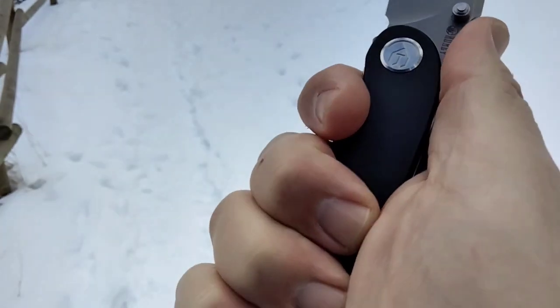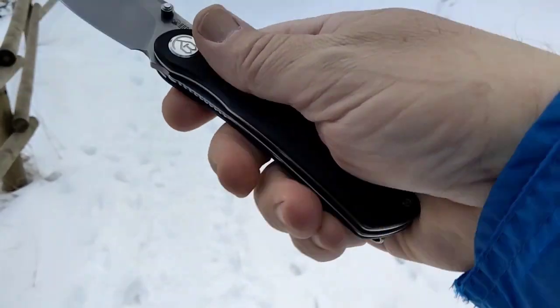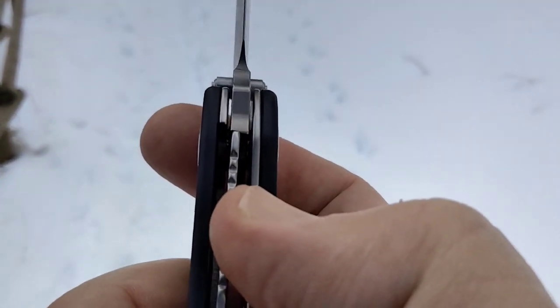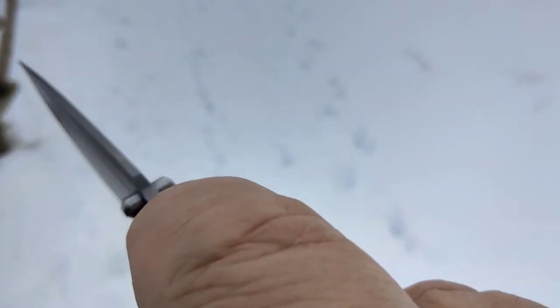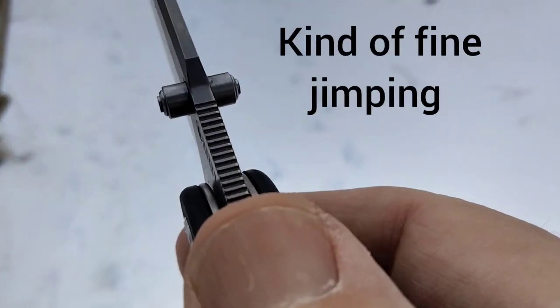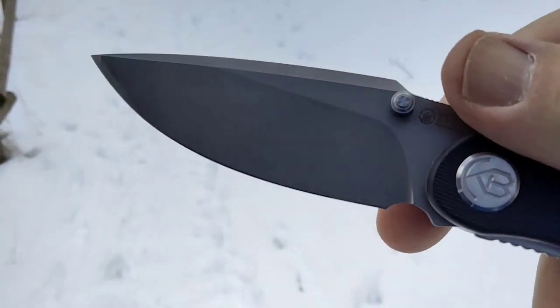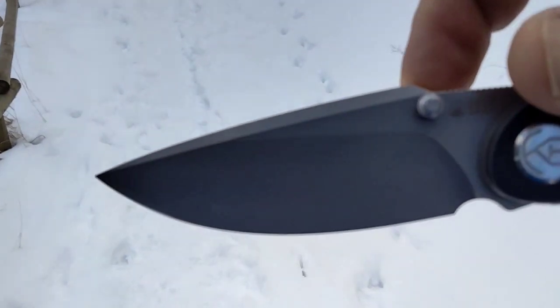I'll just do a quick review. It's got neutral ergos as you guys can see. Has a pretty decent access to the liner lock, a good lockup. Has a KB logo, kind of a harpoon, with so-so jimping and a nice drop point blade, kind of harpoon style.